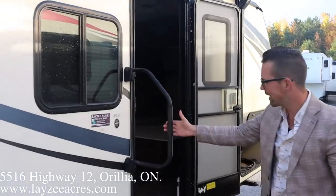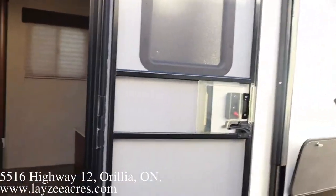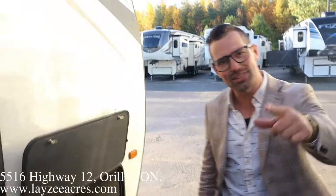Lend-a-hand grab handle — nice and easy to get into. Right around 3,900 pounds. On the other side we have passenger storage with our barbecue. Good work, camera man — let's go have a look inside.